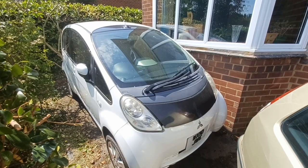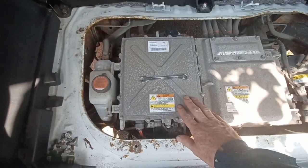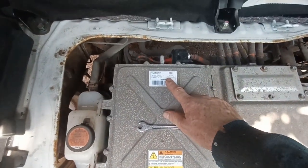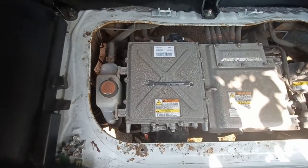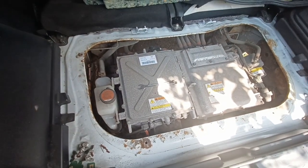Welcome back to the IMEV. Removing the onboard charger. My donor car has an onboard charger which is dated 2015, so I'm hoping that A, it works, and B, it will match my car. Here's how I removed it.